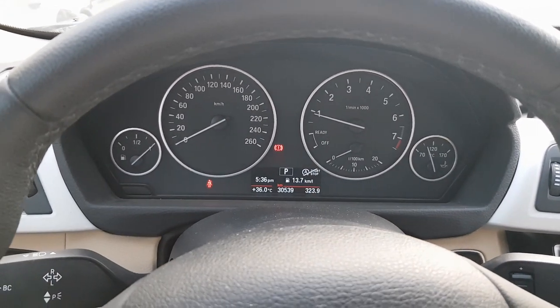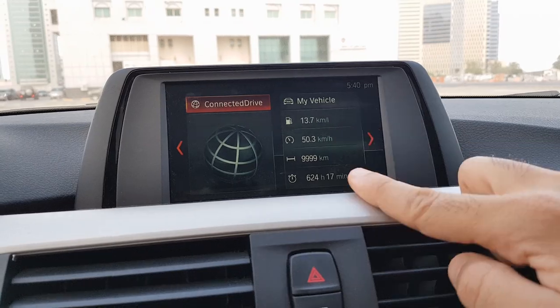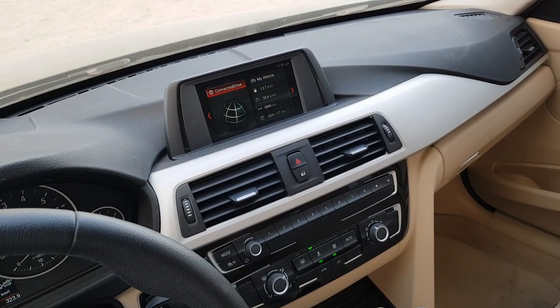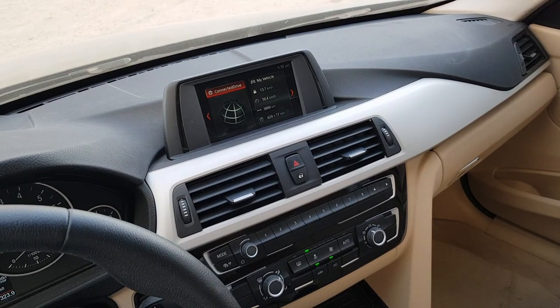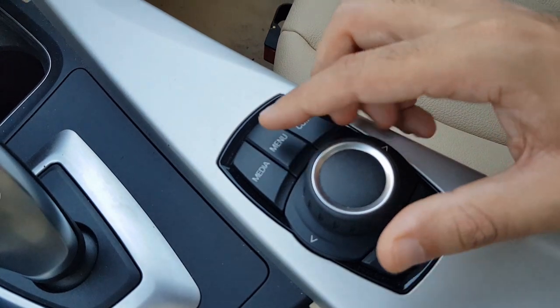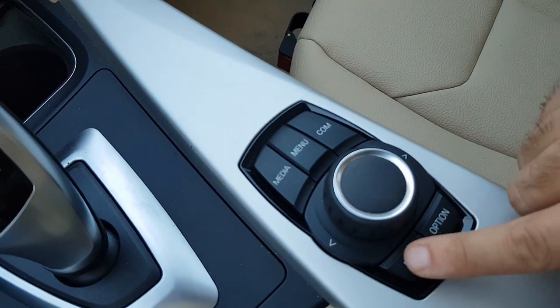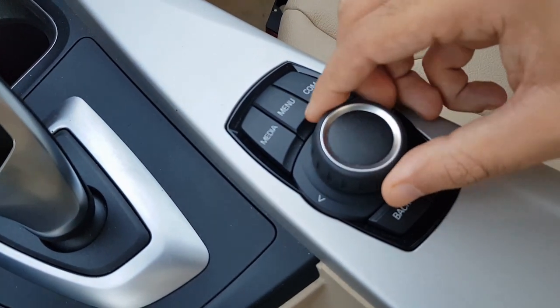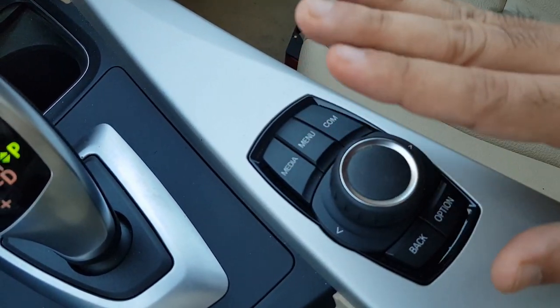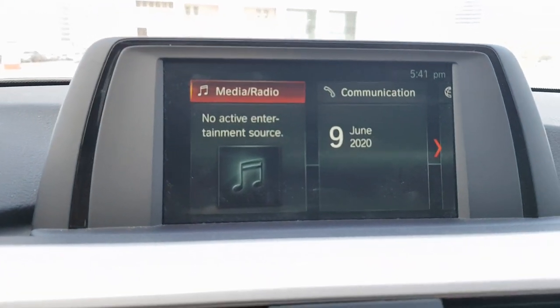The iDrive system on the 318i is pretty easy to use. The screen is around six inches and is a non-touch screen. Everything is controlled using a dial along with the surrounding menu buttons. You can change options using this button, so everything is controlled just using this dial.